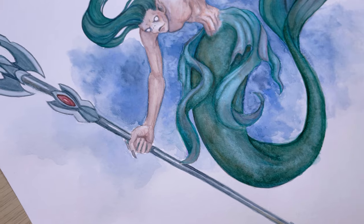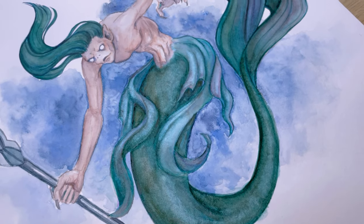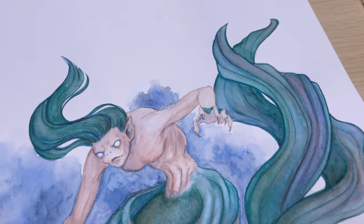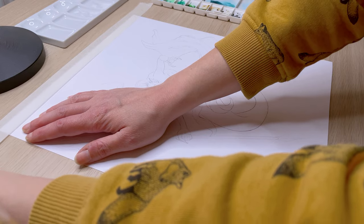Hello everyone and welcome to my channel! In today's video I'll walk you through my painting process of this illustration of another creature from Slavic folklore called Vodjanoy.